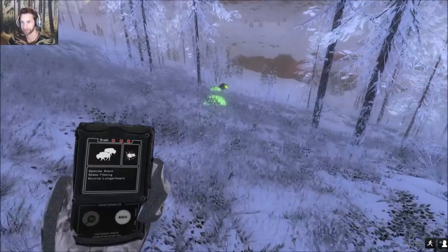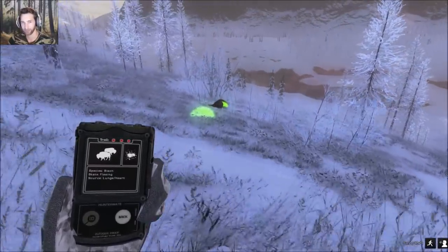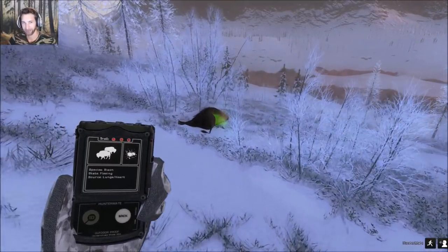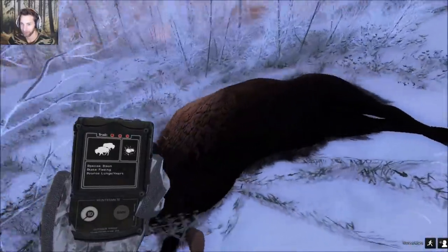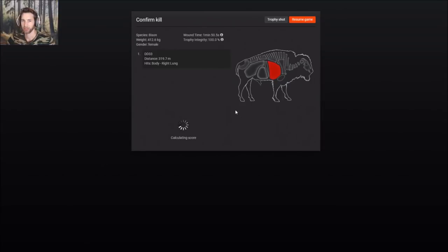He's down right here. I am very curious how far that shot actually was with the 4570. This 4570 drops a ton. Just got a call from another bison. Let's see where we hit it — we hit it on the other side actually. It was a 319.7 meter shot. We got a right lung hit on this female bison. She scored 52.0, but 319 meters — holy.